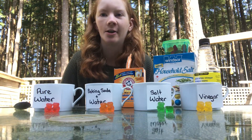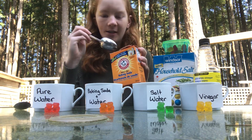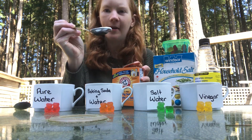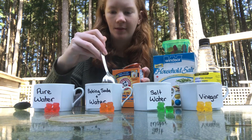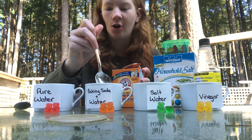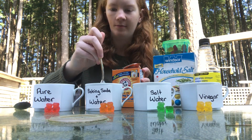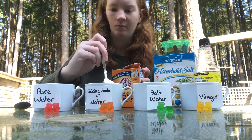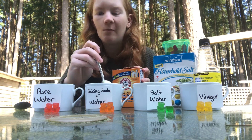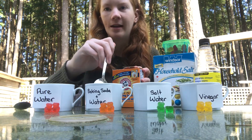Now that all three of our water containers are filled, we are going to make the baking soda solution. I'm taking a big spoon and grabbing around a tablespoon of baking soda and putting it in the cup. I'm making sure to stir it so that all the baking soda is dissolved. If you have more water in the cup than what I have, you can add more baking soda as needed.